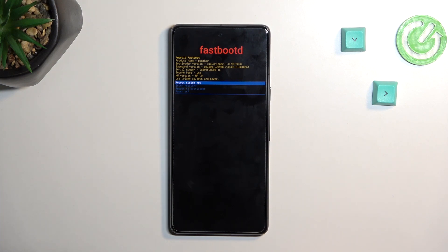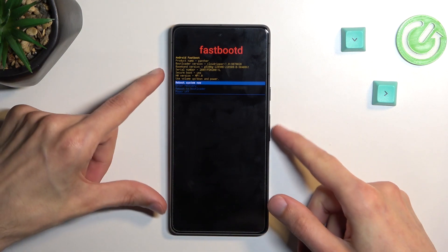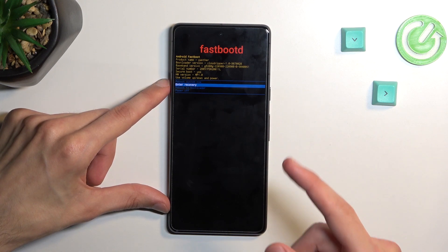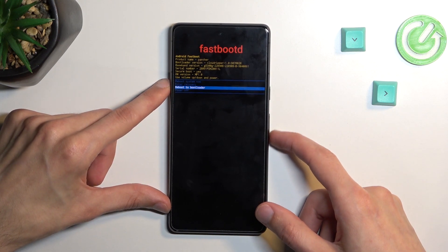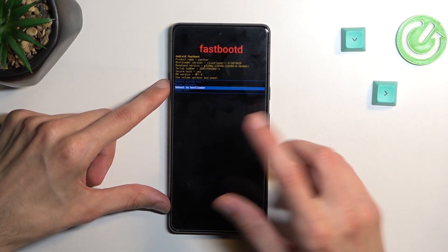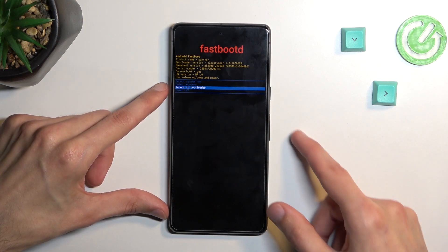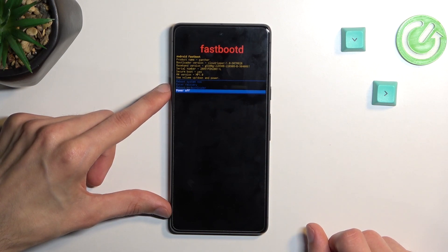Here again you can navigate using volume keys and you can access all the previous modes that we needed to go through to get here. So we can go back to Android, we can go back to recovery mode which is just the previous page. We can enter fastboot mode — not fastboot, bootloader mode — which is the first thing that we entered after turning off the device. And we can obviously just turn off the device from here.